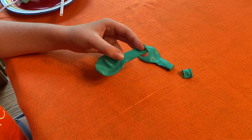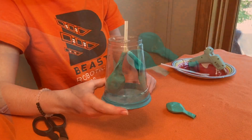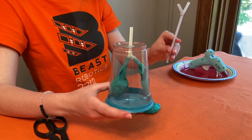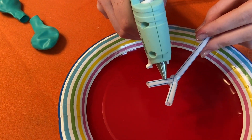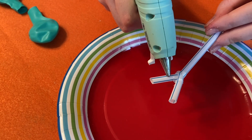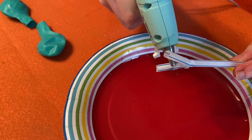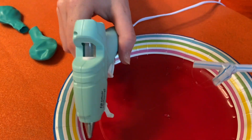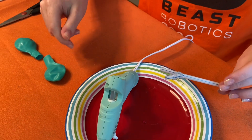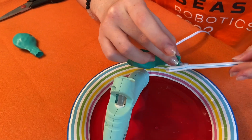The next step is to cut the top off of two of the balloons. Then attach the balloons to the straw — you will need glue and tape for this part. Put glue around the edge of one of the straw ends, take one of the balloons, put it over the glue, and pinch the edge.